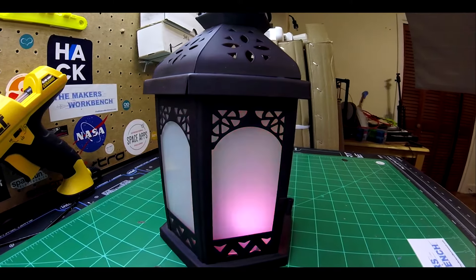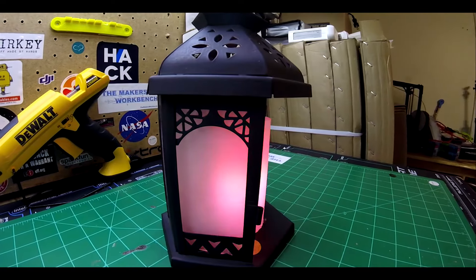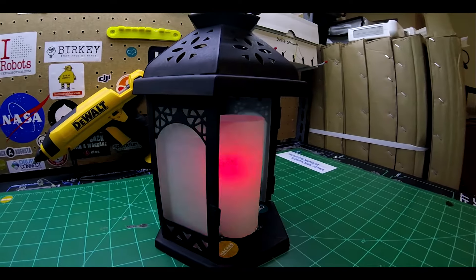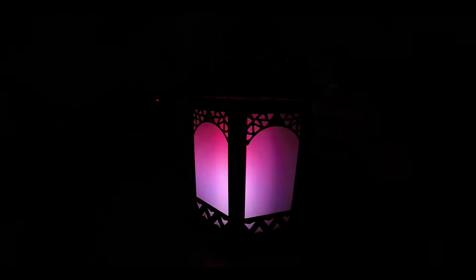The lantern is a simple votive candle lantern that can be found at hobby and home decor shops around the US. The lantern is powered by a 10-foot USB cable, which gives it ample length to plug into a simple USB wall adapter near where it's hung. It can also be powered by a USB battery pack and run for several hours on a single charge, so keep this in mind when building yours.